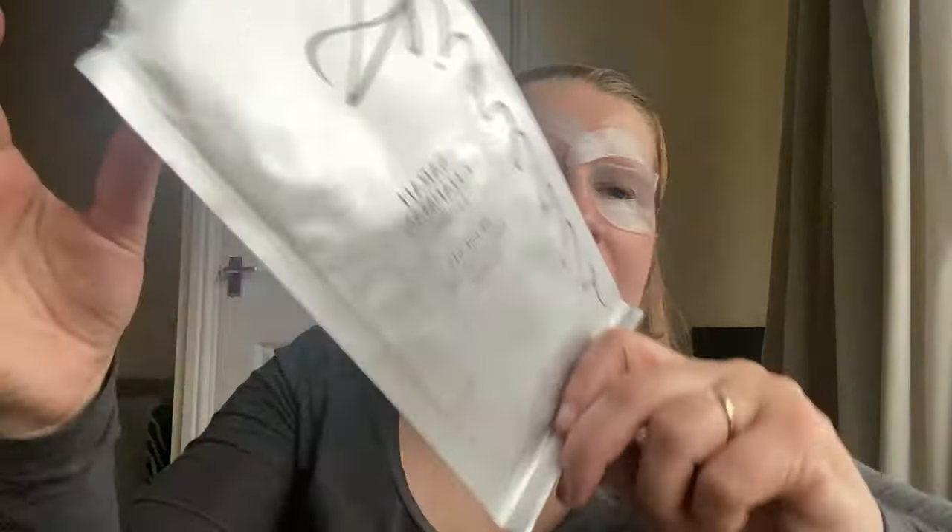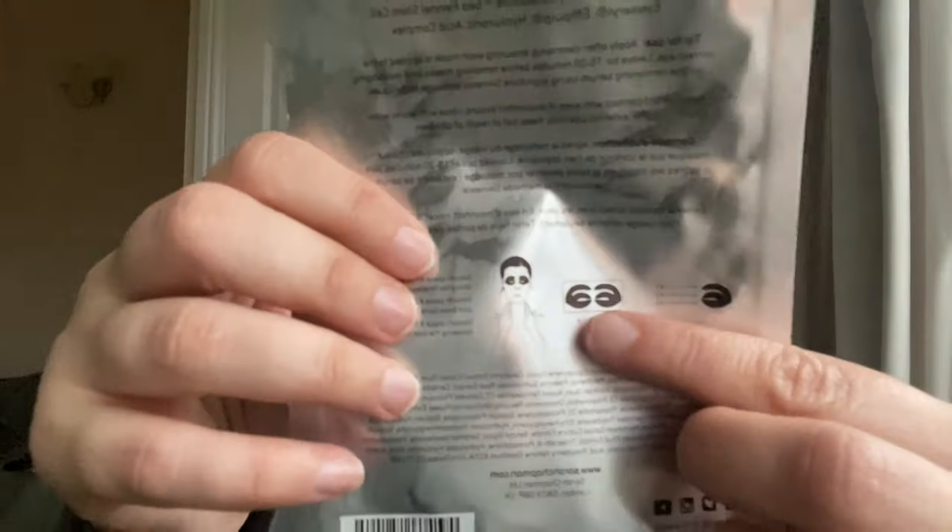I've just managed to pop these eye masks on — it was hard. I had to use the mirror because it's not easy to place them correctly over your eyes and eyebrows. This is the Sarah Chapman Phitoness Platinum Stem Cell Eye Masks. They're supposed to sit on top of your brows and in between, covering the whole eye area. It's very cooling when I put it on. Now I need to leave it for 15 to 20 minutes.